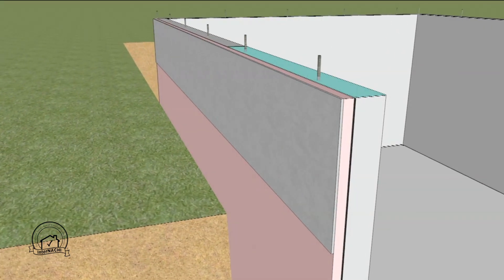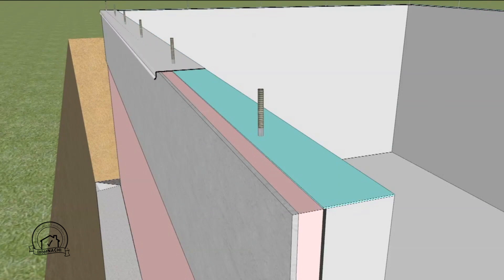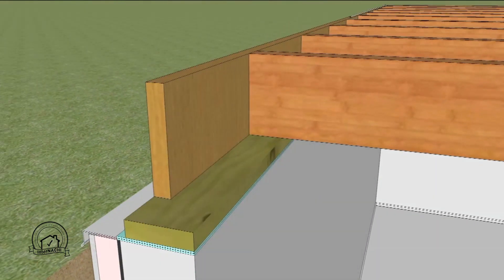A layer of sill seal is placed at the top of the foundation wall, followed by the termite shield and another layer of sill seal. The first floor structure and decking is then placed. Please note that all exterior seams should be sealed.